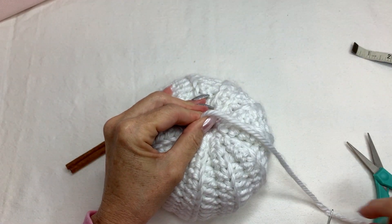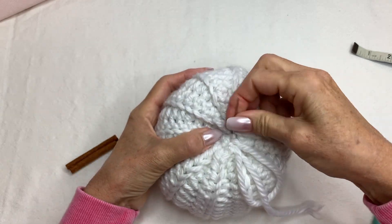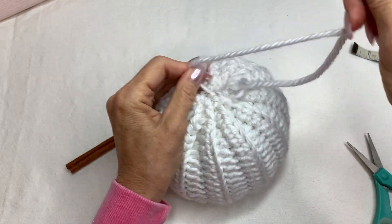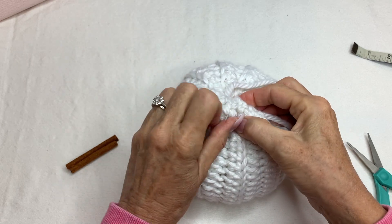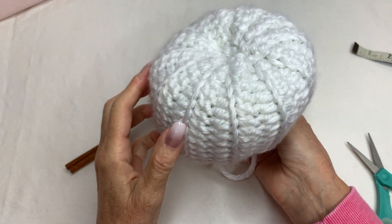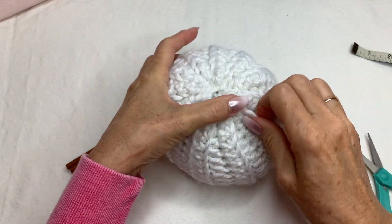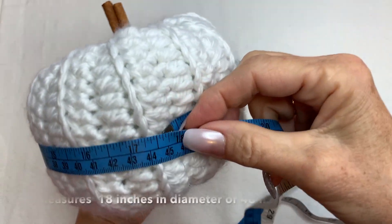Tie this off and then go ahead and put it through a few more times because of the thick yarn. I'm not going to make a knot — I'll just let it come out over here and it still has its indent. Then just cut your yarn and you're done.